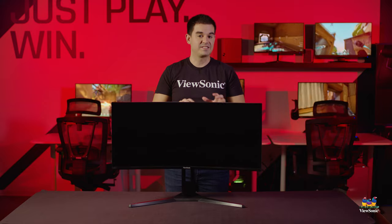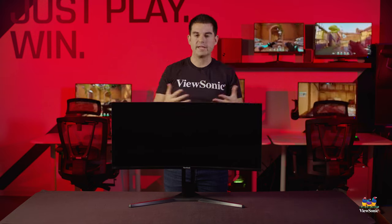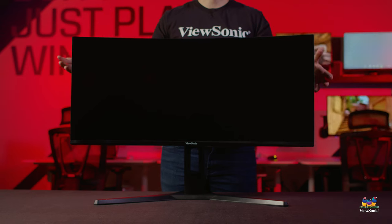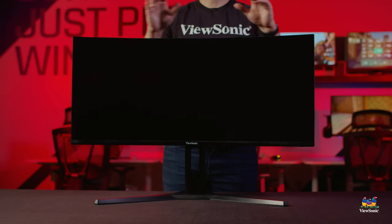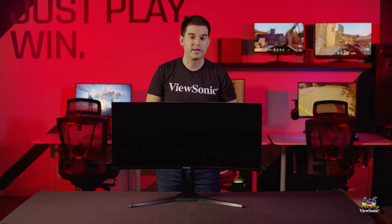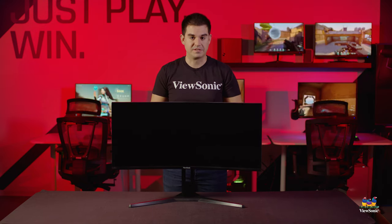This monitor has about 300 nits of brightness, making it a bright display capable of handling higher ambient light conditions. This has been a quick introduction and unboxing of the VX 3418 2K PC. Please watch this space for more exciting unboxings and videos from ViewSonic.